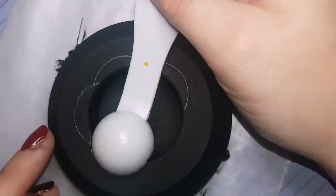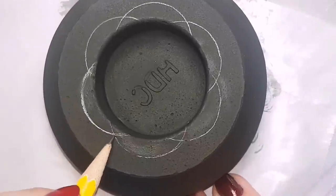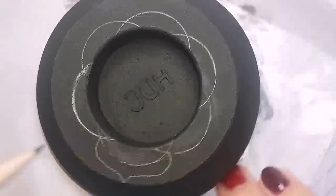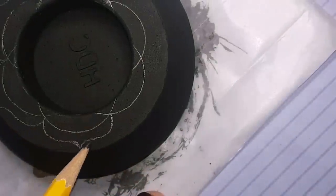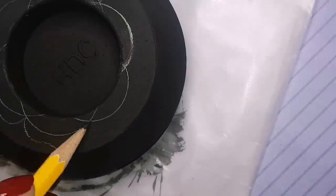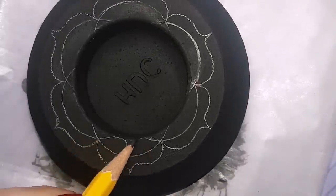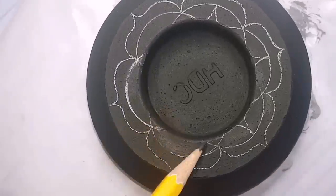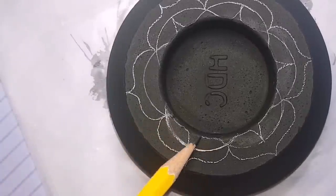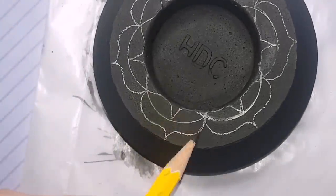You guys have seen the one that I am working on right now. I will be putting a set of these in my Etsy shop, so keep an eye out over the next couple of days because I will try to get them in there very soon. You don't have to follow my design — this is just what people were asking about when I posted pictures of my candle holder a couple of weeks ago. It kind of looks like a heart with a line through the middle when we're done, and they all connect together.